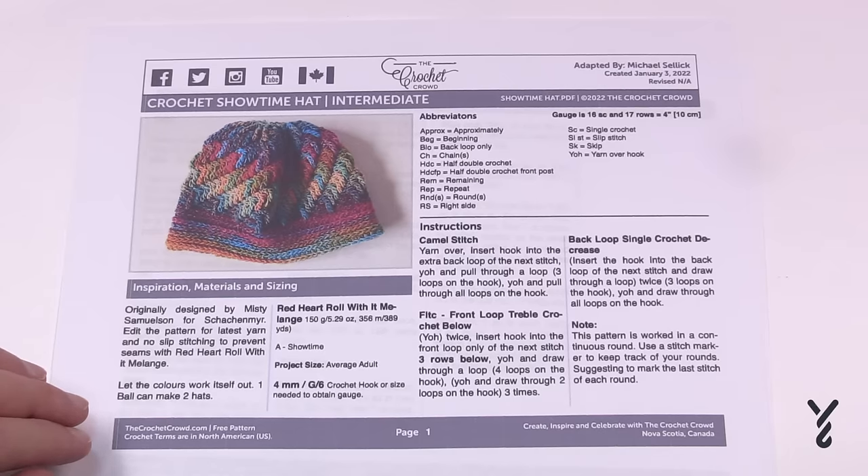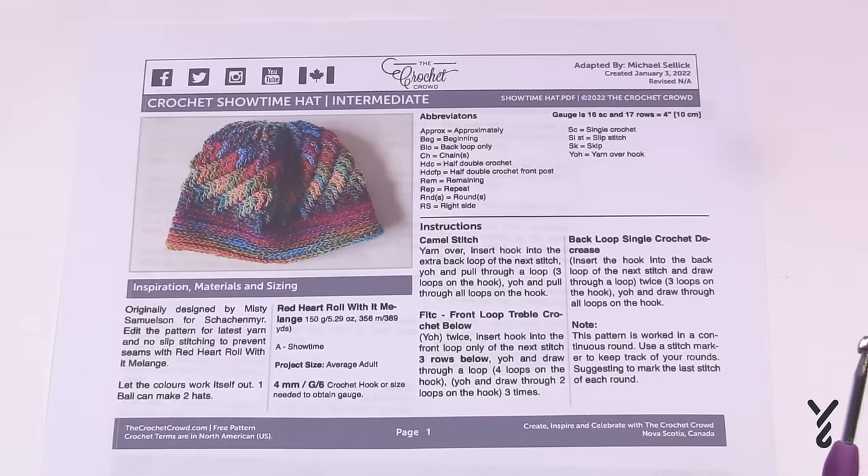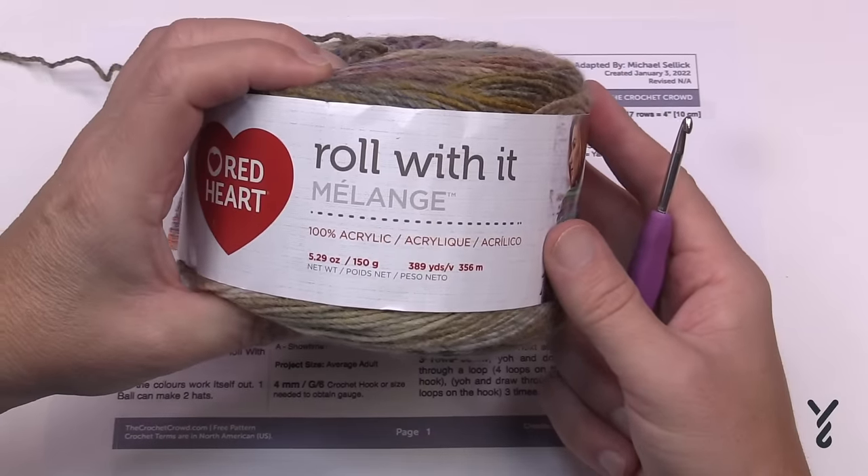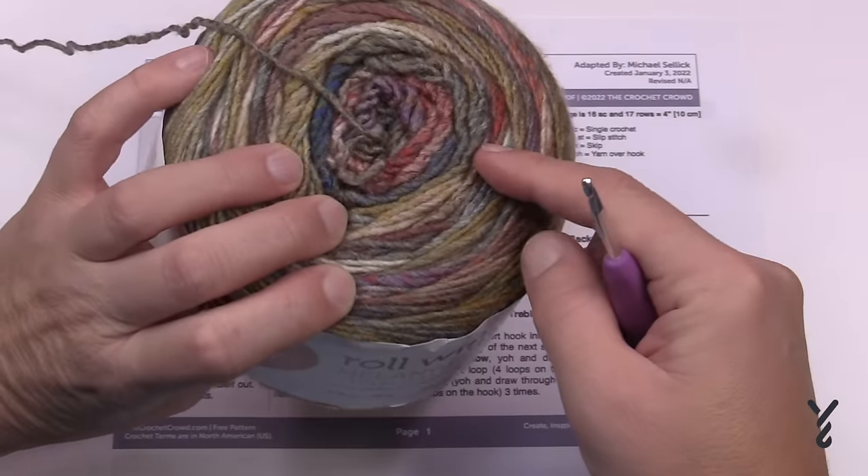Welcome back to The Crochet Crowd, hosted by friends over at yarnspirations.com. I'm your host Mikey. Today we have a new hat pattern called the Crochet Showtime Hat. This is an adaptation of an existing hat from 2014 called the Crystal Ice Hat. What I wanted to do is update the yarn, update the hook size, and get rid of the slip stitching. What I'm using on camera today is called Red Heart Roll With It Melange, in the color Theater.